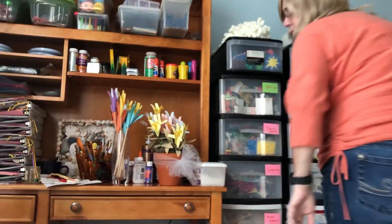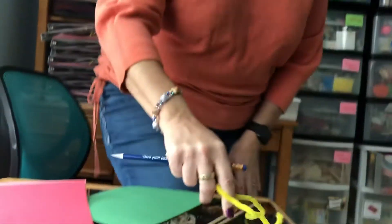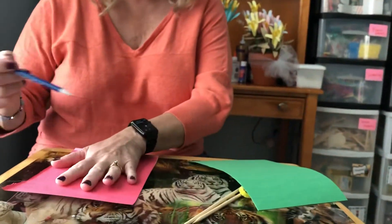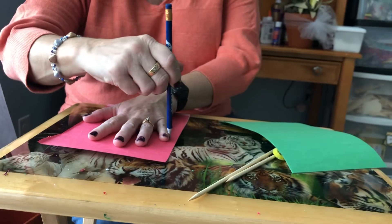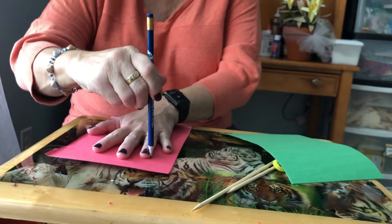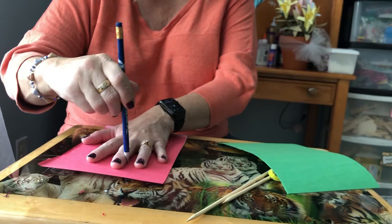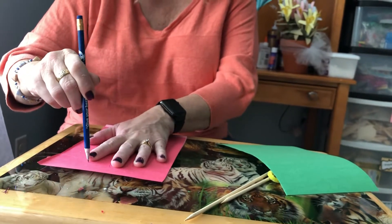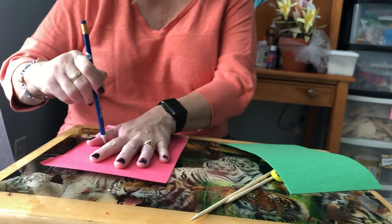There we go. So for these you pick two colors — I picked red and pink. Everyone knows in my classroom that red's my favorite color.